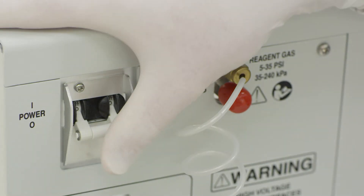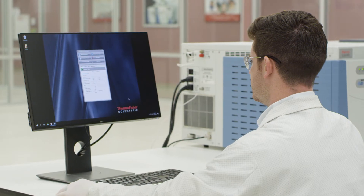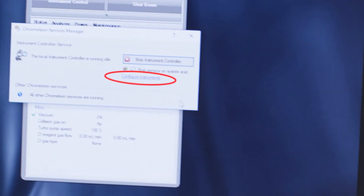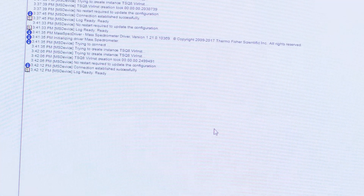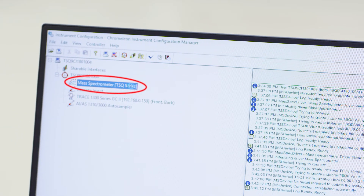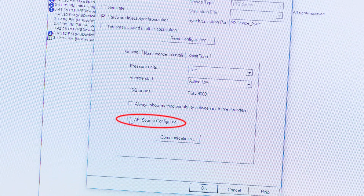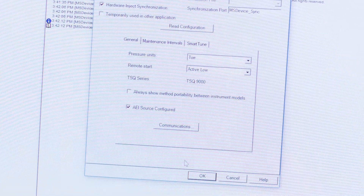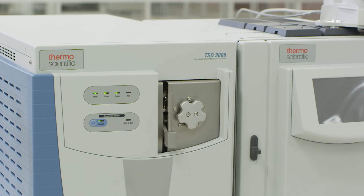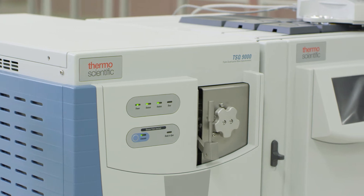Locate the power switch and restore power to the system. Access the instrument configuration in the instrument software and select the mass spectrometer from the list of configured instruments. Check the box for AEI source configured and save the changes. The system is now configured with the AEI source and can be tuned after equilibrating at the desired tune temperature for at least one hour.